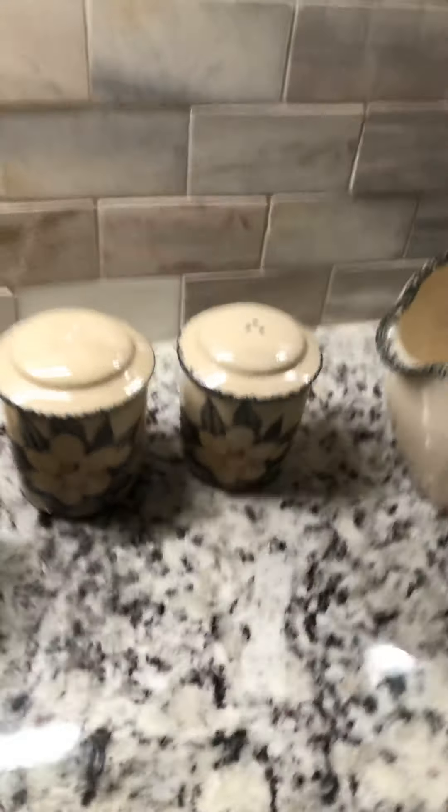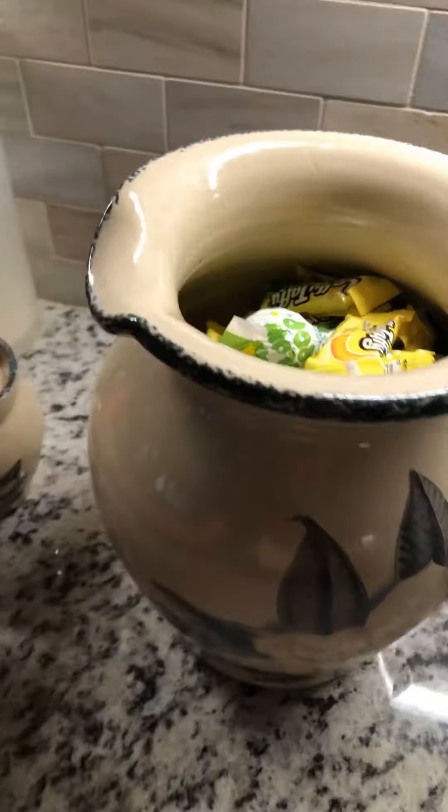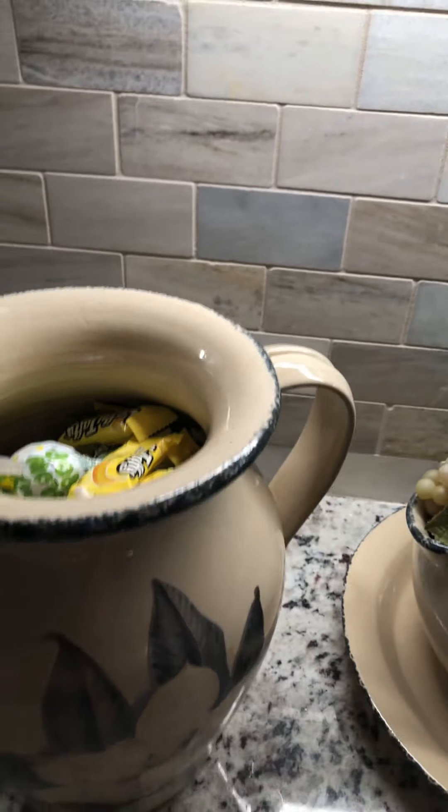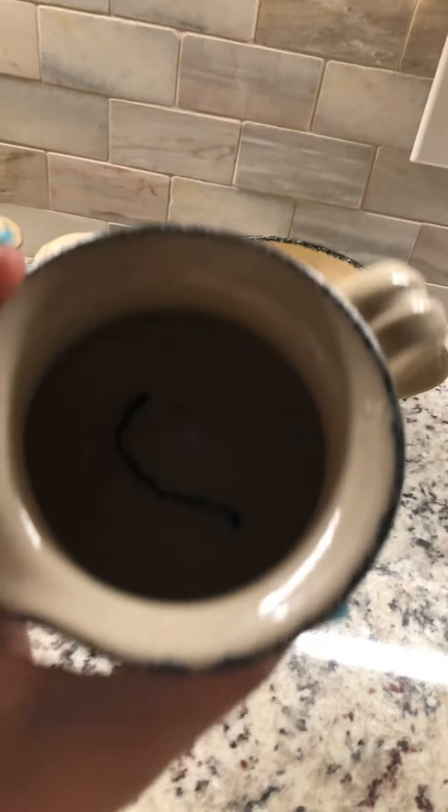And also some glassware too. Plasticware. And then our candy jar. Salt. Pepper. This is for our hot sauces and stuff. This is just a decoration. This is for honey — there is no honey in there at this moment, but one day we will use it for honey. These, on the other hand, pretty much just paperclips — that's all we use it for.